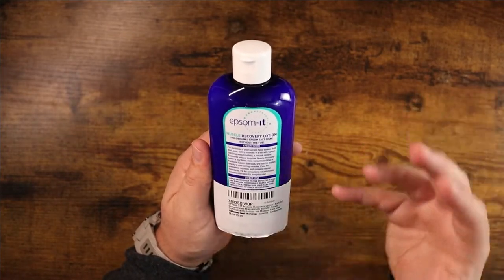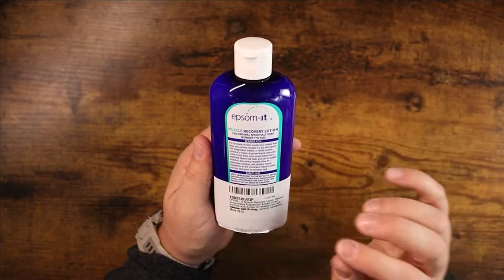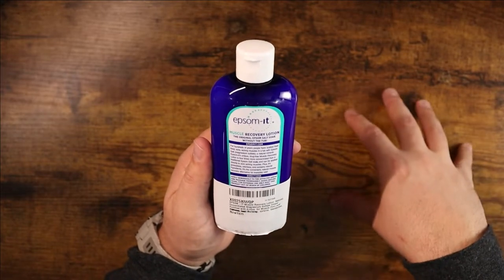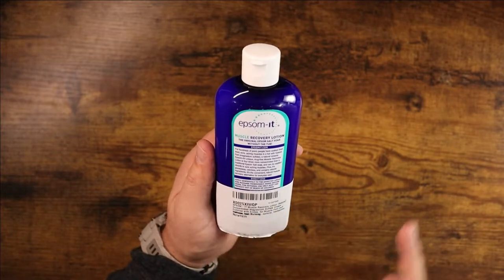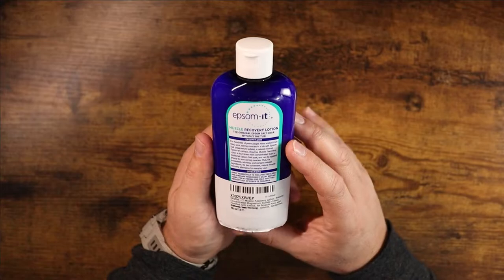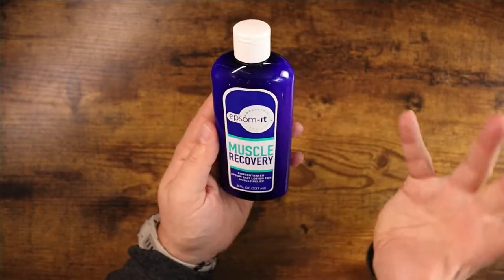For hundreds of years people have soaked their tired, sore, aching muscles in baths of epsom salt. This lotion is concentrated — four times more than a normal epsom salt soak — so you're going to get a much better result rubbing it directly onto the skin, right exactly where you need it.